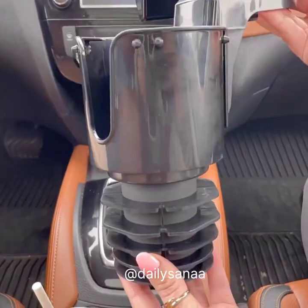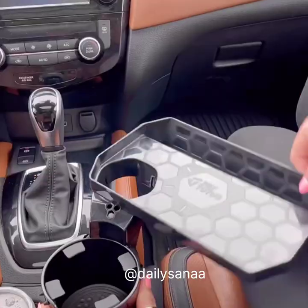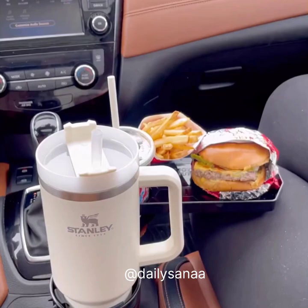This is the two-in-one car cup expander and food tray. The cup holder fits your larger bottles like the Hydro Flask, and the tray rotates 360 degrees and holds your food, has an extra drink holder, and a slot for your phone or tablet. Perfect for road trips.